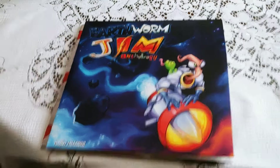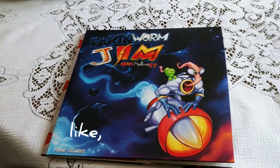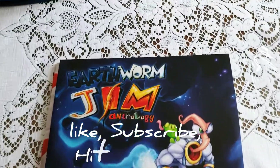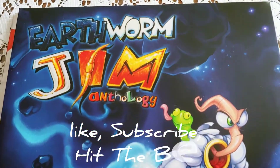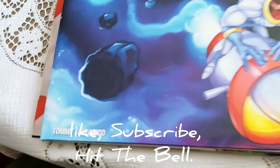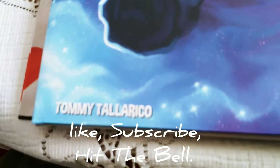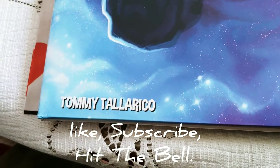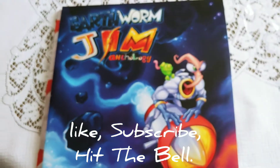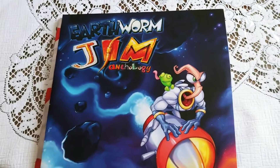This just came in the mail — the Earthworm Jim Anthology Vinyl by Tommy Tallarico, the creator of Earthworm Jim.